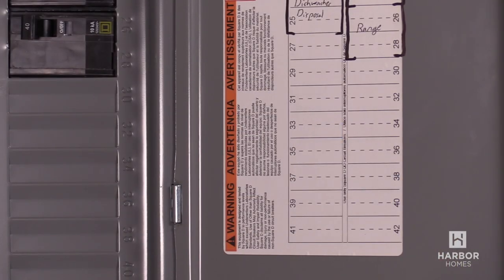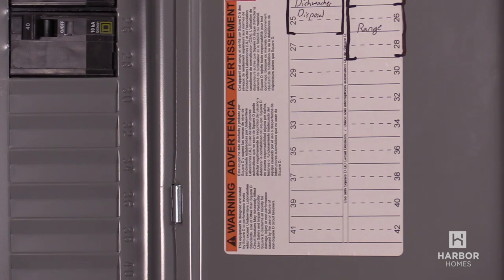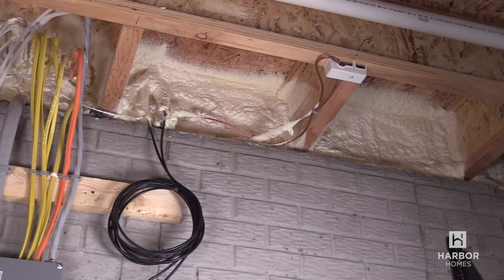This breaker panel has plenty of open slots for the homeowner to add new circuits for future expansion.